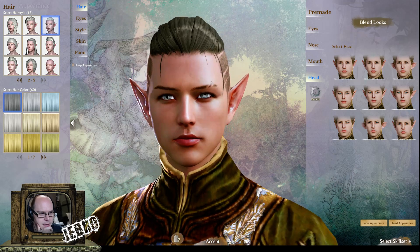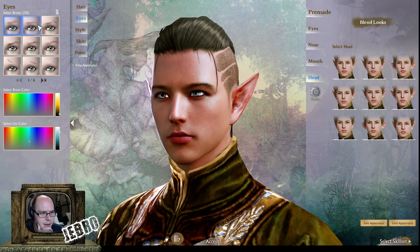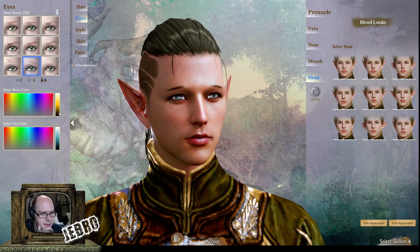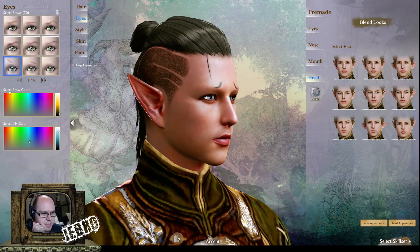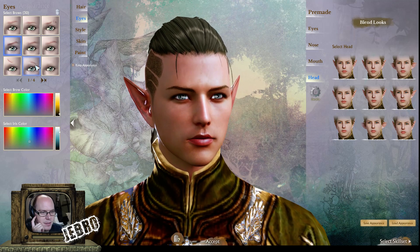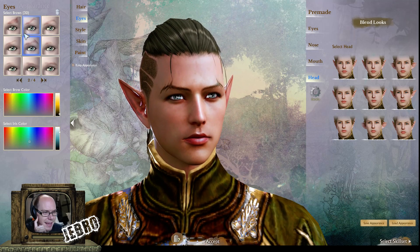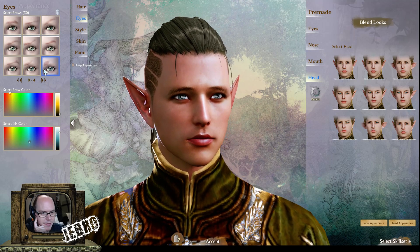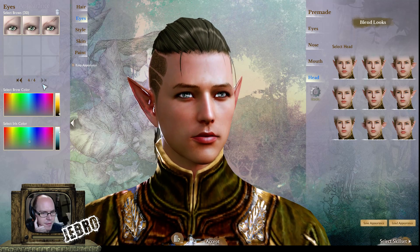Looking at different eyebrow styles — what the hell is that? That's drawn on. You know those people who draw really thick eyebrows? There'll be someone doing that somewhere in the world — not to judge. You get the drift — same as the human video, they've got a lot of different eyebrow styles.